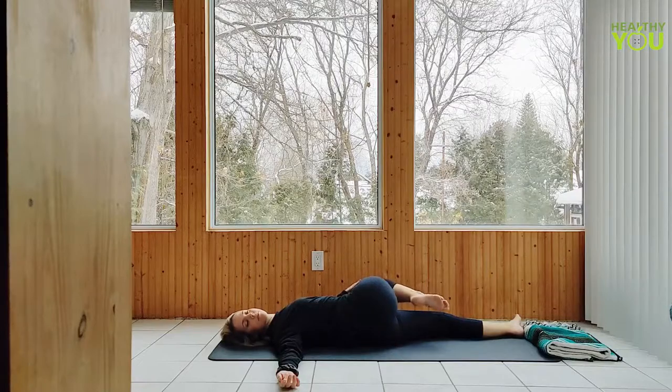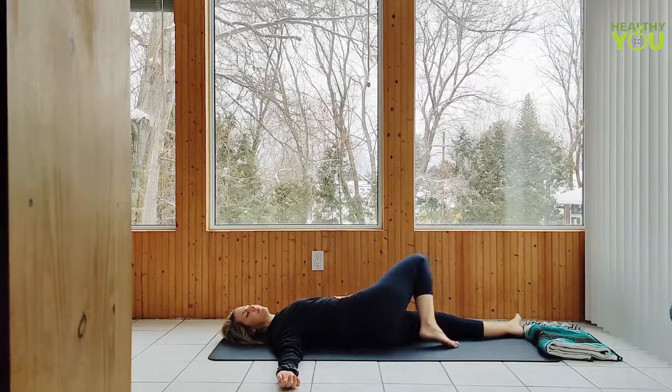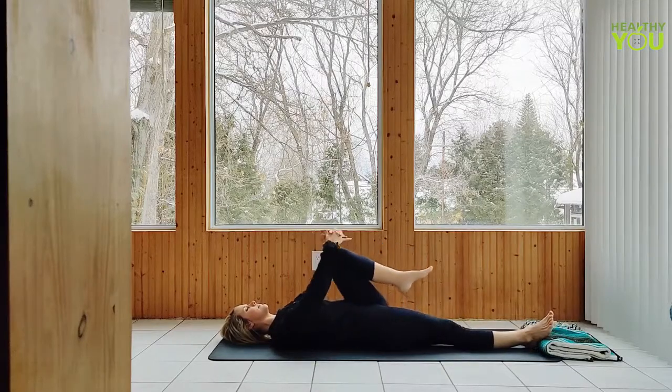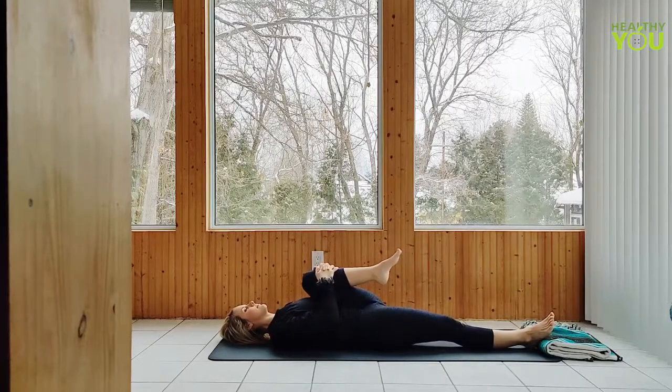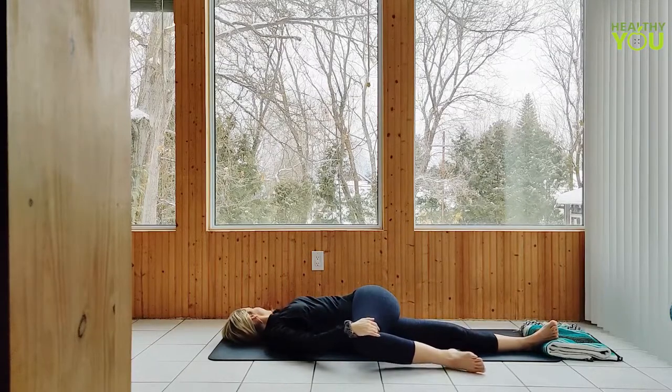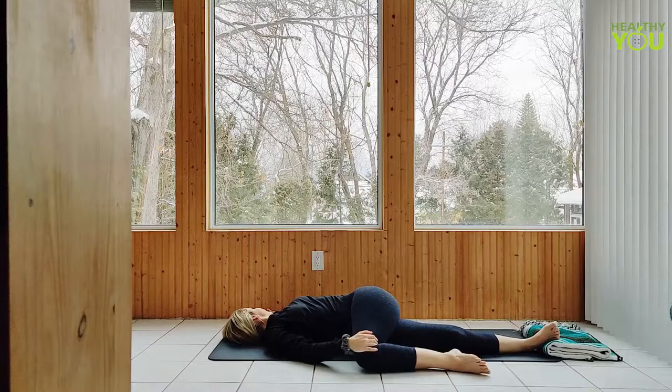Take your time returning to your back, extend the right leg, draw the left knee in, then right hand guides it over to the right side of the mat. Left arm extended at shoulder height, we gaze over the left shoulder. Take your time returning to your back.